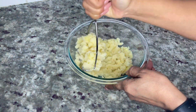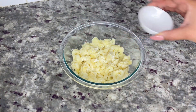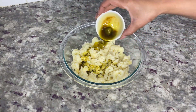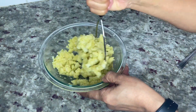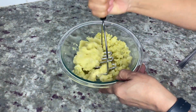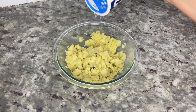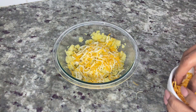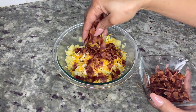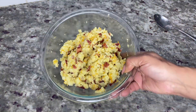Then add three tablespoons of heavy cream or half and half and the remaining canna butter, and stir until combined. Season the potatoes with salt and pepper to your liking, then add three quarters of a cup of shredded cheese and three quarters of the bacon and stir until combined. Make sure you leave some bacon and cheese to top the potatoes at the end.